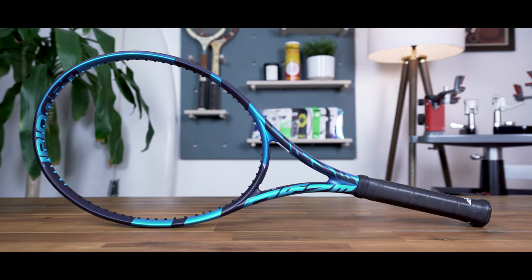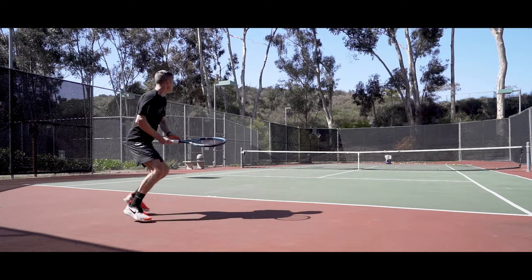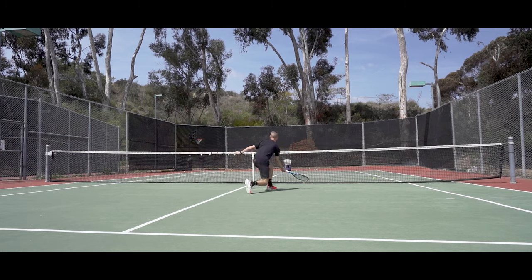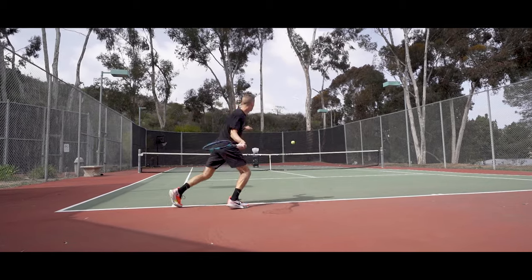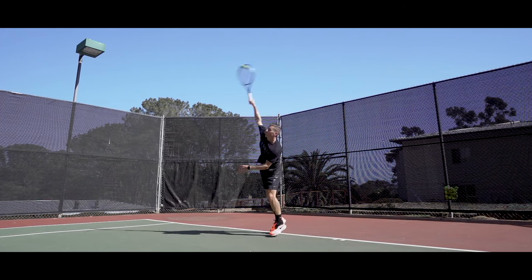Hi there and thanks for checking out this video. I'm John from Tennis Companion and today we're doing an in-depth review and play test of the Babolat PureDrive 2021. Before we get started, I did want to let you know that this is not a sponsored video — I haven't been paid by Babolat or anyone else to discuss this frame. With that said, let's get started with the PureDrive specs so you know exactly what you're getting with this racket.